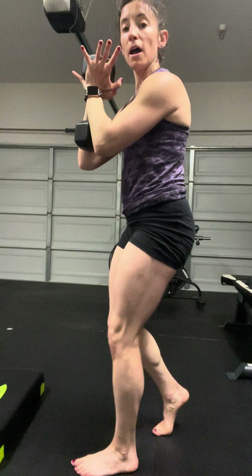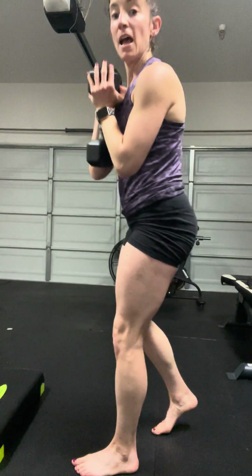So, that is your kickstand squat — single leg squat with a goblet hold. Obviously, I'm not elevating this top knee; I'm just using it as a kickstand, so more of the weight is in the working side. That is your kickstand squat goblet.